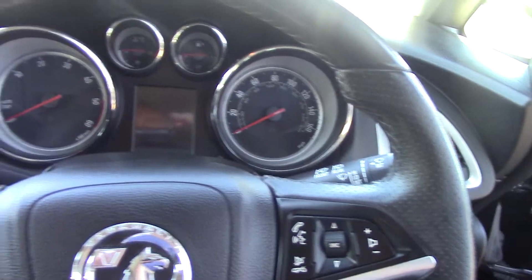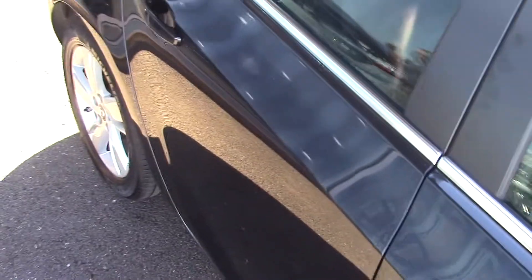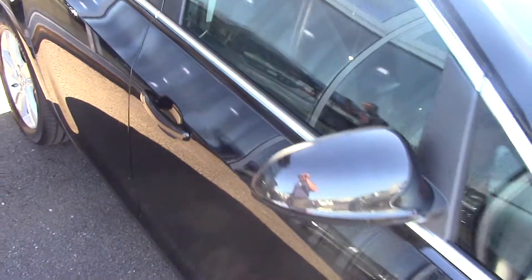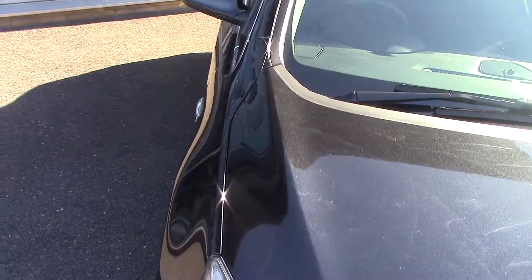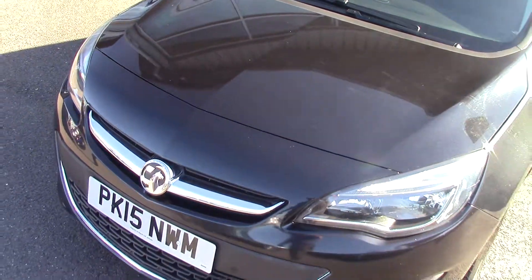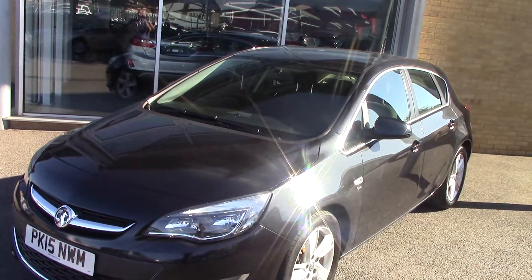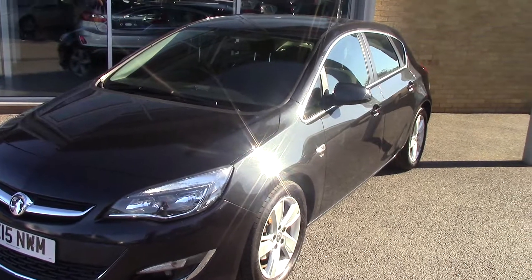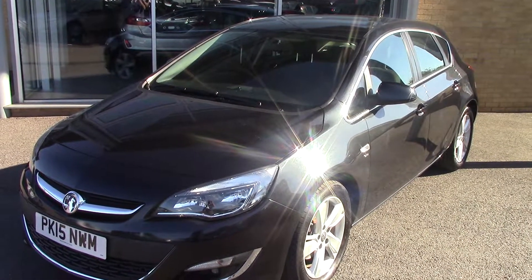Really, really nice car this one. All our cars here at Pilgrims come with a two-year parts and labour guarantee for just £49 — cracking value for money. So that's a lovely Vauxhall Astra 2015 SRI CDTI Ecoflex. Thanks for watching.